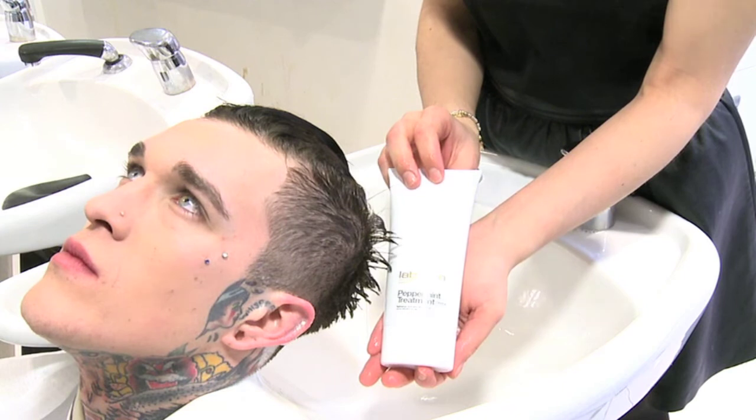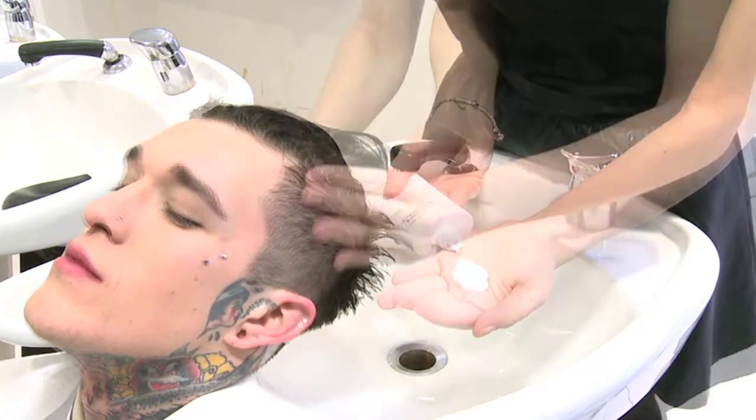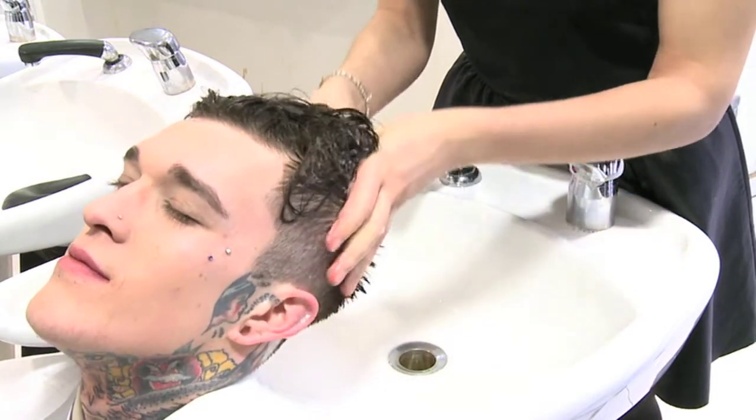The conditioner we're using today is the Peppermint Treatment. This is a really great lightweight product, great for cleansing the scalp, it really promotes hair growth and gives your hair a nice cold and tingly feeling.